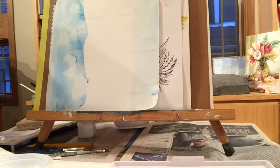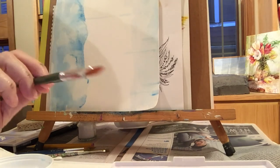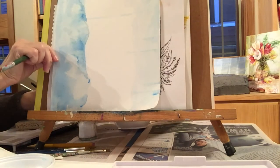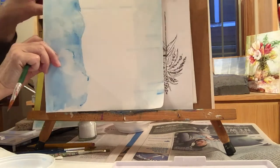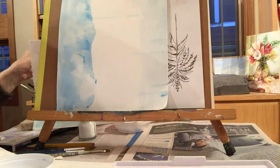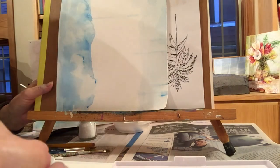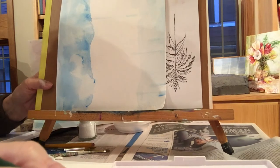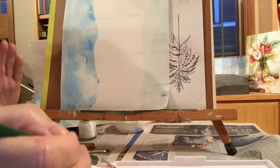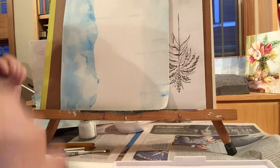Next we're going to do the salt technique and start a flower. I'm using my round brush and filbert to put in the center for our sunflower. I'm going to start the sunflower — taking my filbert to make a circle. I always tell my students: start light. You can darken paint but you can't always lighten it.